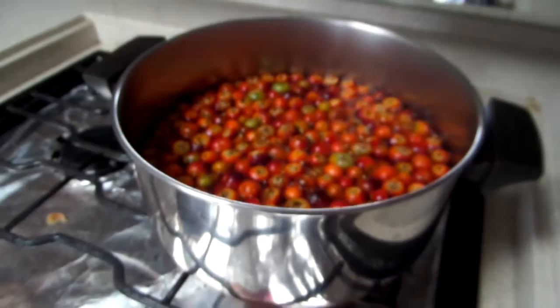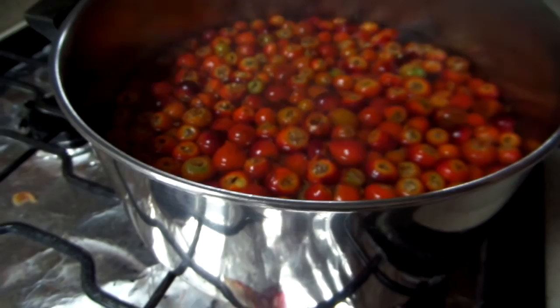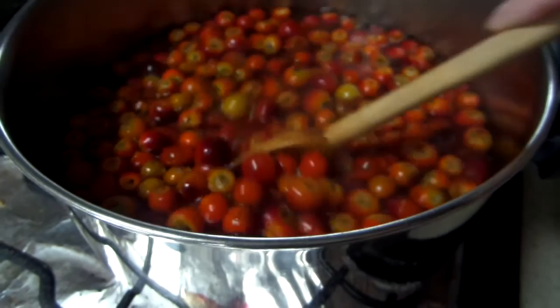I have two quarts going here. These are going to boil for 45 minutes to an hour. You want them soft enough to smash with a potato masher.